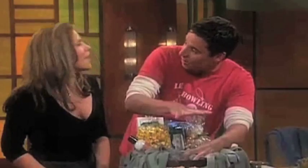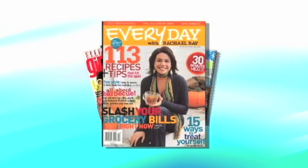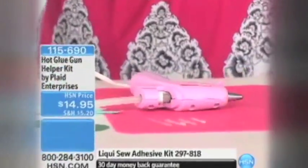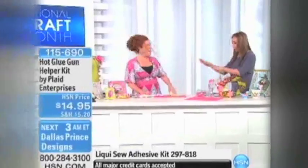We have appeared on many television shows showcasing creative ideas. National magazines have featured our recipes, kids crafts, and design projects. Our line of tools for working with hot glue sold out in seven minutes at Home Shopping Network.